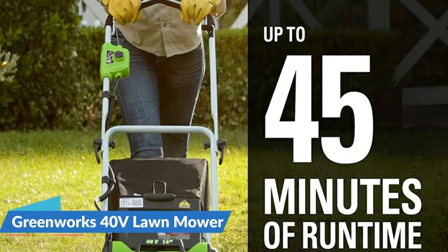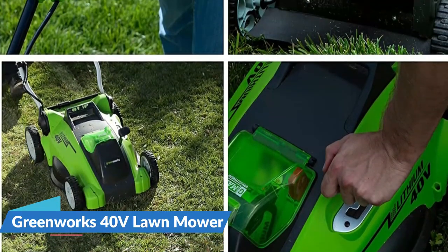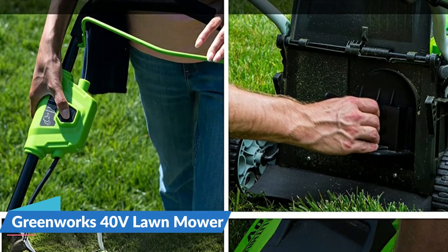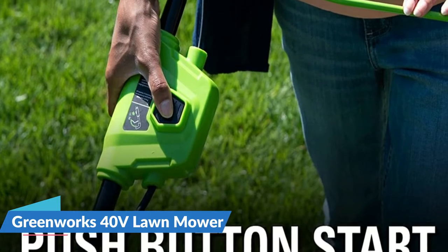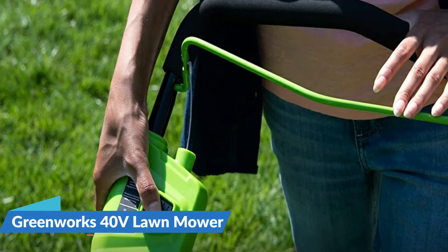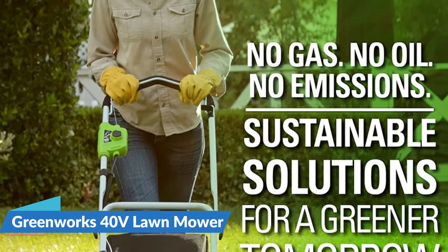The simple push-button start and lower weight make it a fantastic option to maintain your yard. A single lever with five positions for adjustable height allows cutting height options with a maximum cut height of three and three-eighths inches and a minimum cutting height of one and one-quarter inch. The two-in-one feature allows for flexible usage with mulching and rear bag capability. The cordless lawn mower is practically maintenance-free with no fuel, no oil, and is emission-free. It starts instantly and is quiet, but offers gas-like power for the toughest tasks.